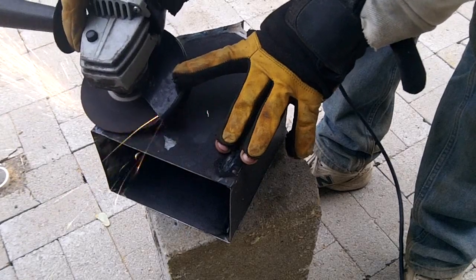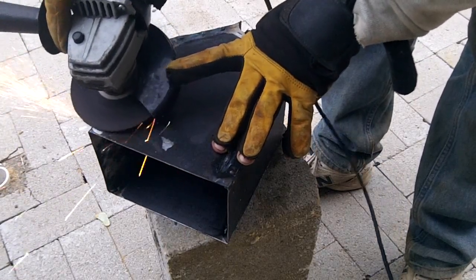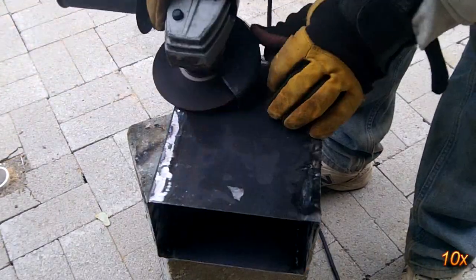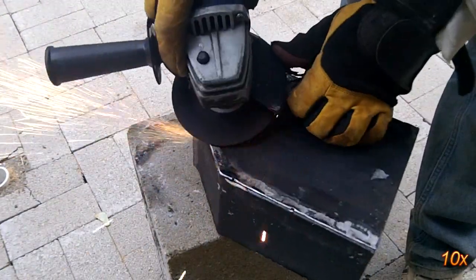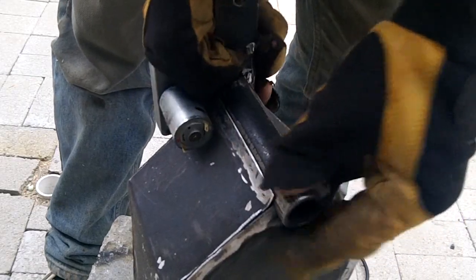When the hopper is welded together, I grind the welding tacks down so they are flush with the sheet metal. The last bit of welding is to attach the auger assembly to the hopper.